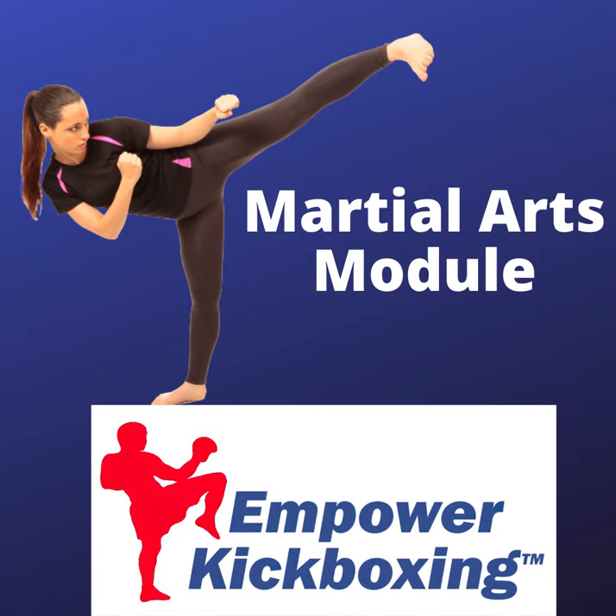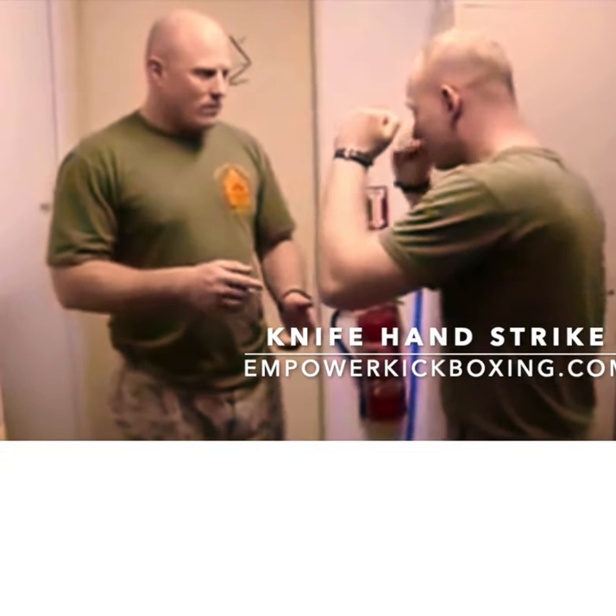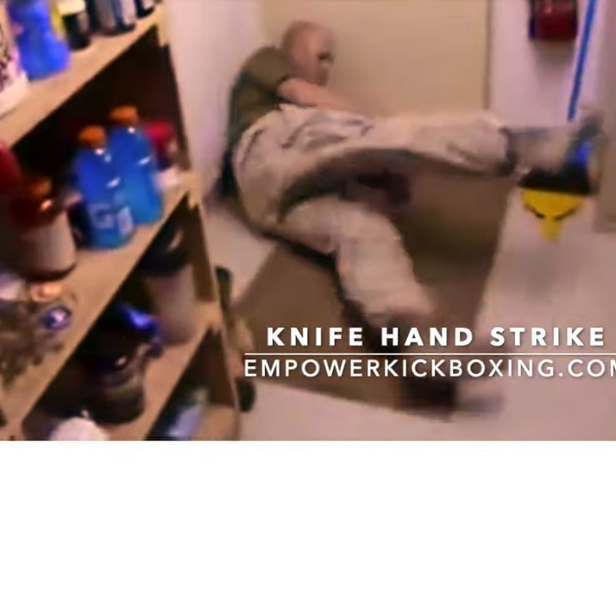Term one: the martial arts module. The focus is on open hand techniques — knife hand, ridge hand, palm heel, chicken beak, spear hand, and all that kind of fun stuff. Also the goin grab, or what they call monkey paw.